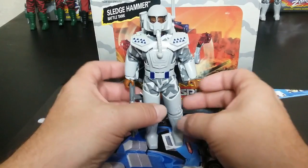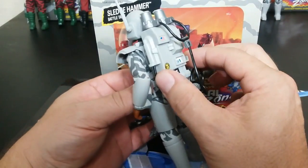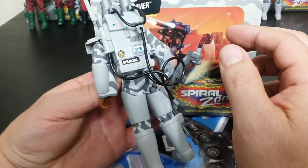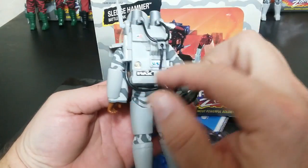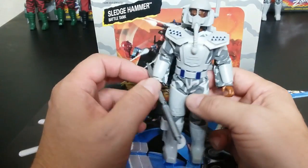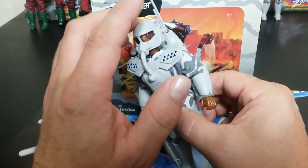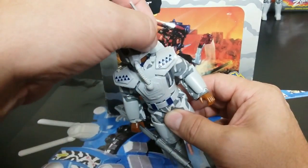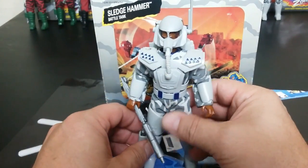Really a cool figure, and one of the harder ones to get — one of the ones people chase after the most because he's a challenge to pick up. He does have all the stickers on him, on his backpack and on his shoulder. His helmet is cool — it's got an antenna and I don't think it's movable, just static.